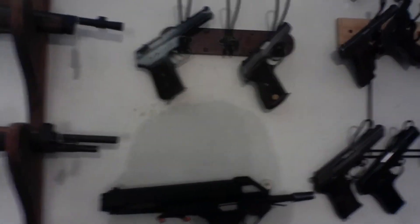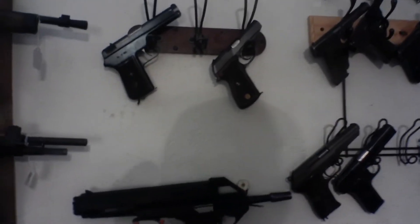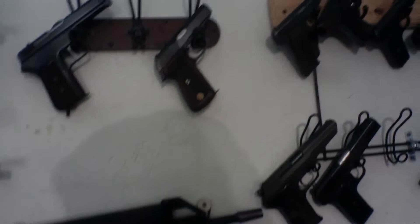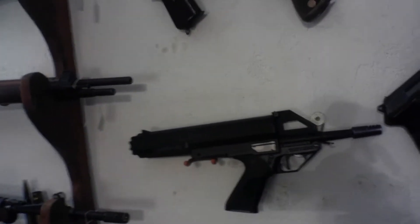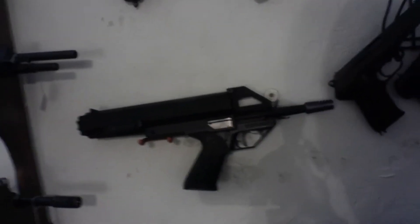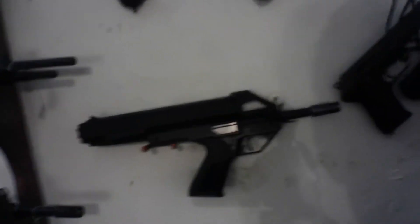This one's a Spanish copy under license of the Mauser HSC done in .380. Then this is a Calico .22 pistol — a 100-round helical magazine, which is just an absolute awesome range toy.